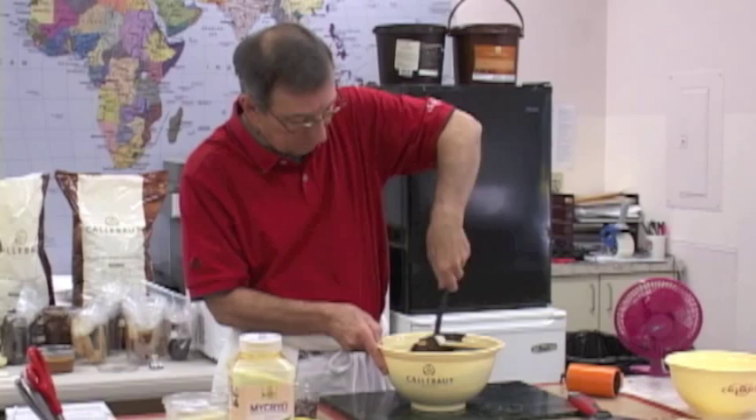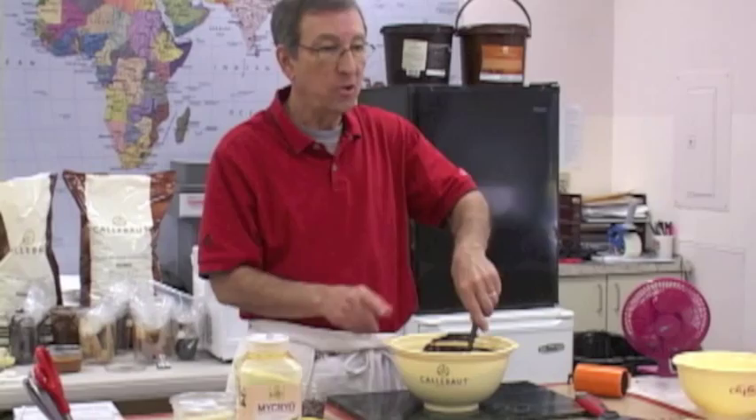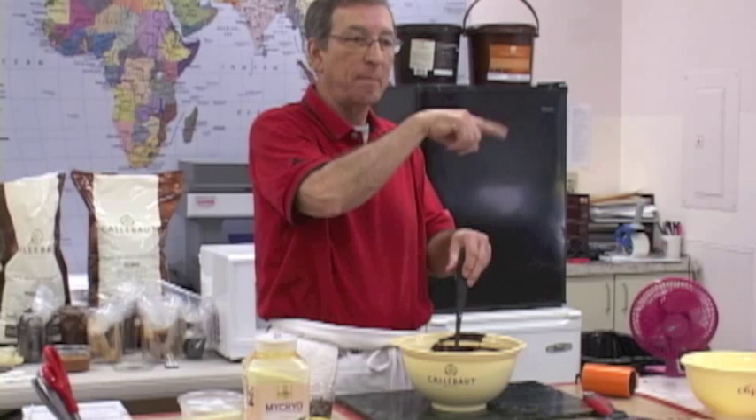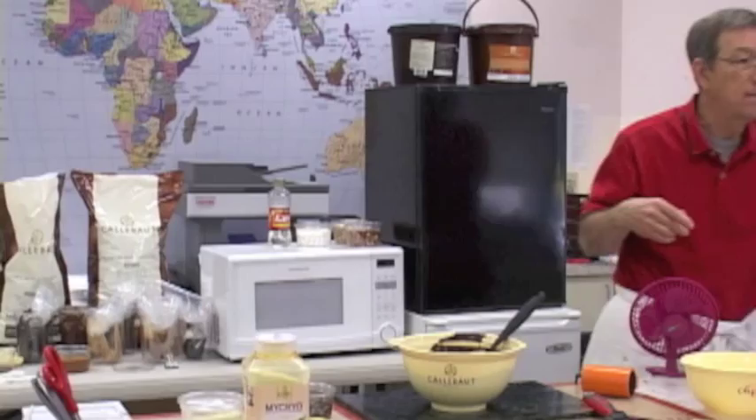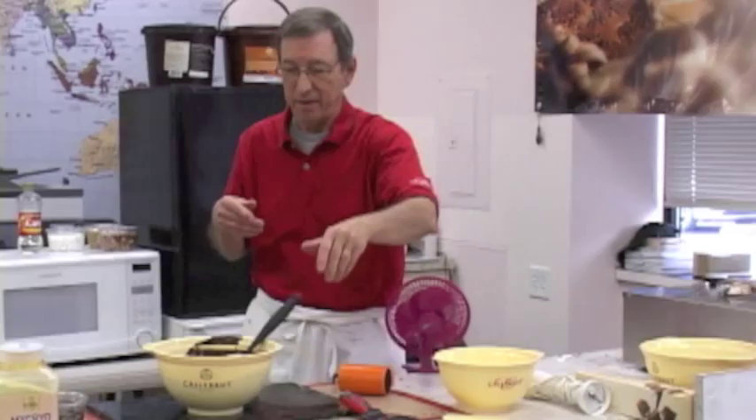The chocolate likes this agitation. What I'm doing here is what the machine does. The machine takes it up to 108, then starts bringing it back down. I plug in a temper temperature of 88.5 — when it gets there, the machine beeps and says you're in temper. If there's any seed left in the back of the machine, it says take it out because I don't want to overseed it — and we'll talk about overseeding a bit later.